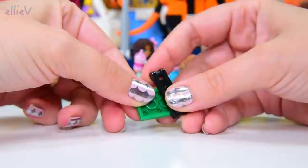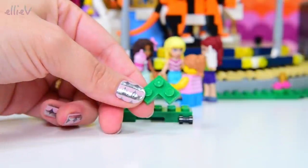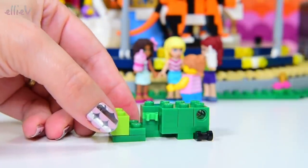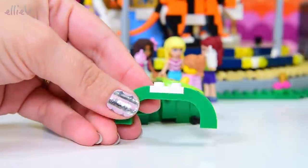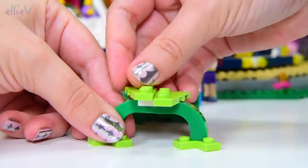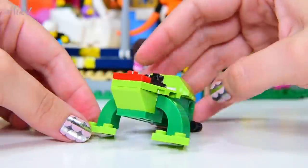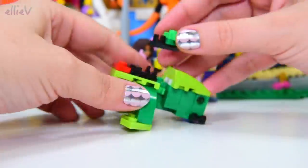Next animal — we've still got some people who want to go on the carousel, and we've still got some animals to build. This one is green — two different shades of green. Look, it's little webbed feet — it's a froggy. And the red I think is going to be its mouth, so that goes on the front here. This is so fun — I wish I was small enough to ride this carousel. That would be so great.